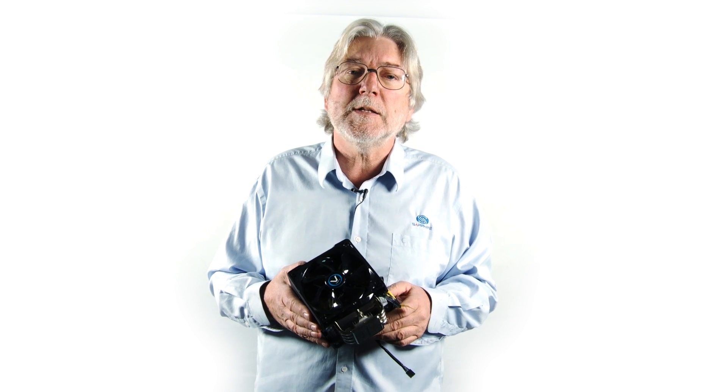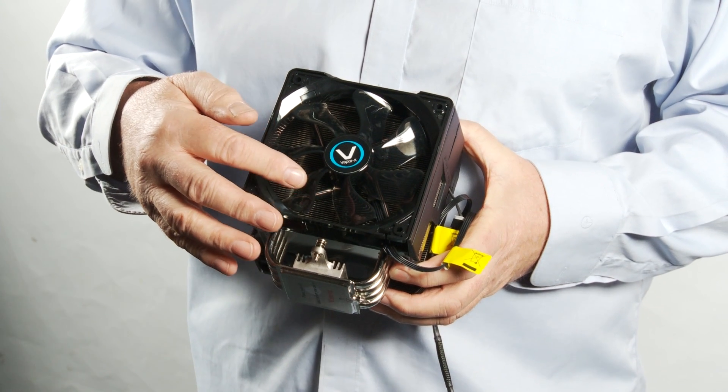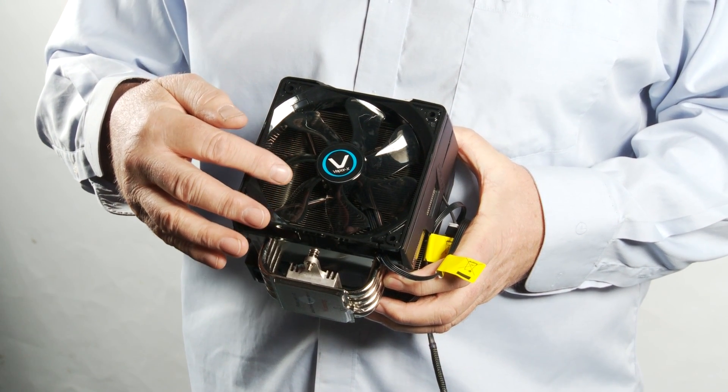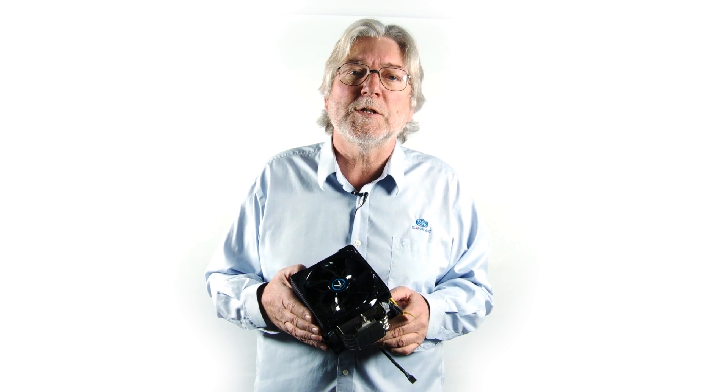The heat is carried away by a matrix of heat pipes onto the fin assembly at the top which is cooled by the airflow from the fans. The fans have aerofoil sections similar to the ones that we use on our DualX graphics cards, and we actually have two fans so they're enabled to run at very low speed, keeping noise to a minimum.